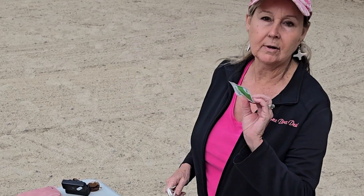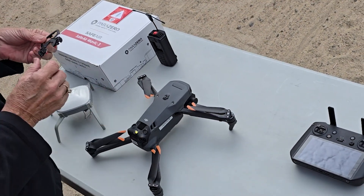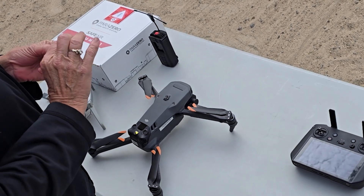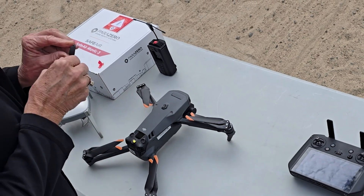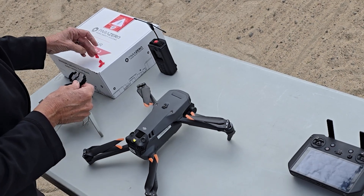Also in here we have a pad so that we can clean our area. So the first thing we want to do is go ahead and attach — this is the mount that's going to go onto our drone. So we're going to peel these off.